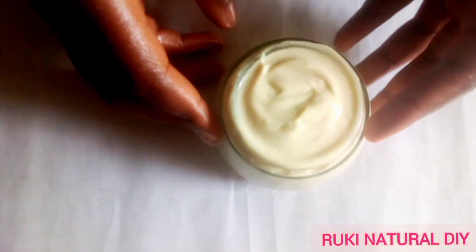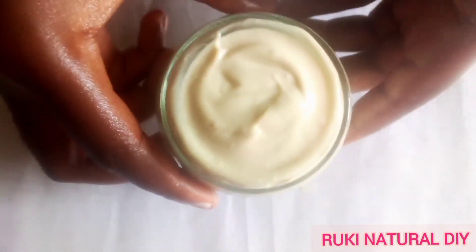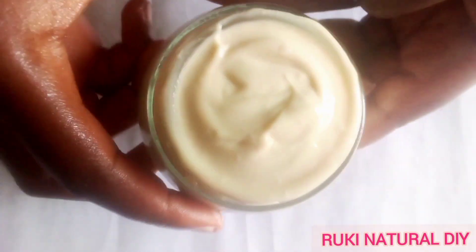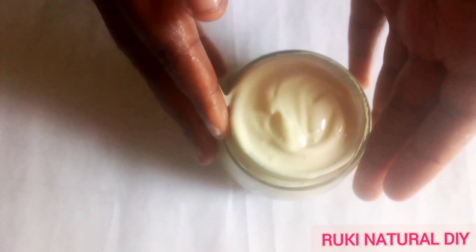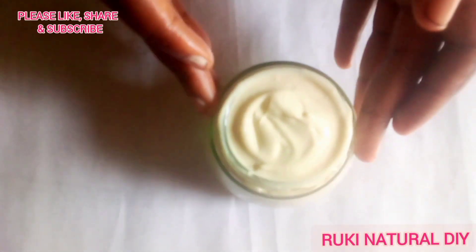This is how our leave-in conditioner looks — really thick and creamy. This leave-in conditioner is really good for your hair: it's going to moisturize your hair, soften your hair, and it also helps with hair growth.